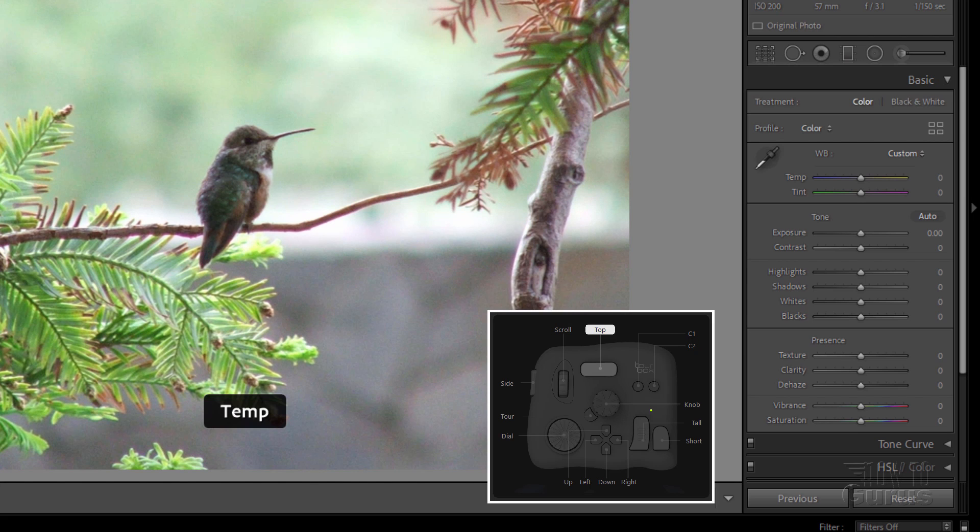And if I'm not happy with that, just hit that tour button — it takes us back to the default setting. The top button is your temperature, right up here. Same thing — you can adjust the temp just by rotating that knob. And again, tour button, back to the default. And the side button is your tint. Same thing — rotate the knob and you get that tint adjustment. And we'll go back to our default setting.